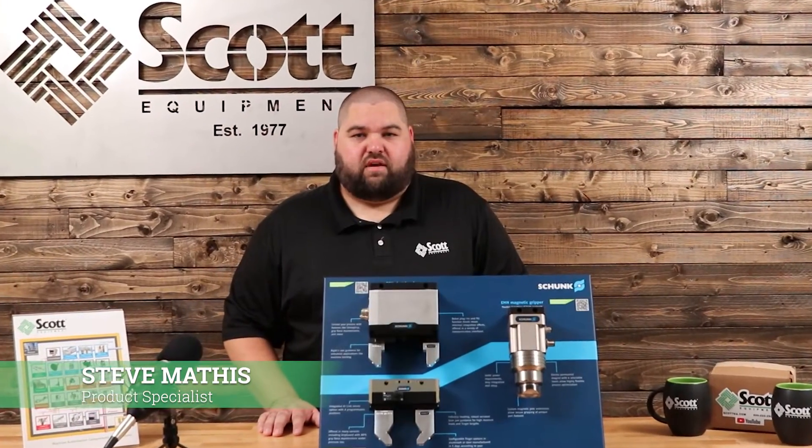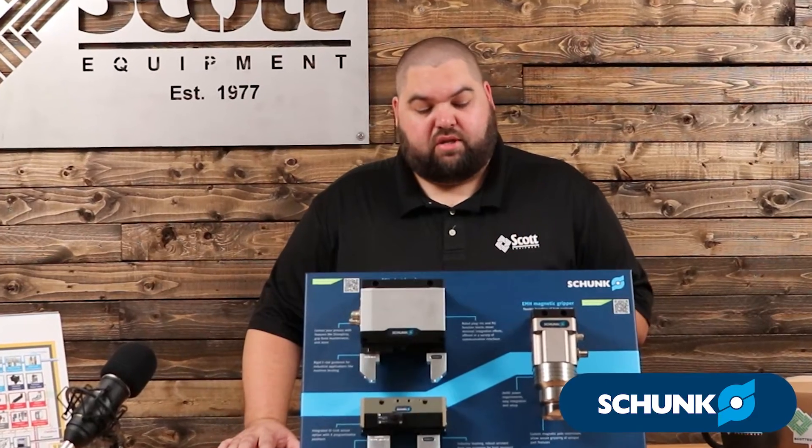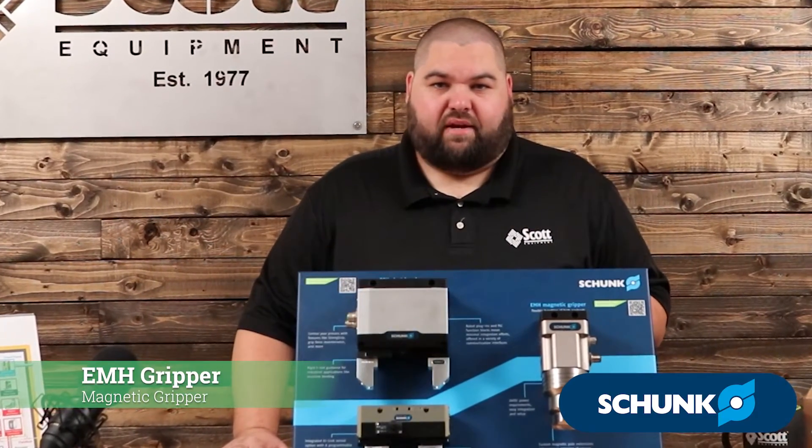Hey guys, Steve Mathis here with Scott Equipment Company. I'm the Shunk Product Specialist. Today I want to talk about Shunk's new EMH Magnetic Gripper.